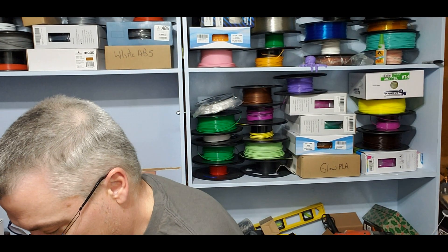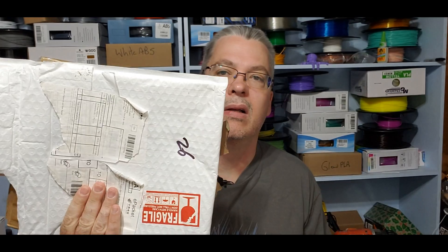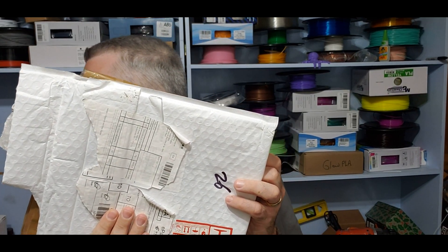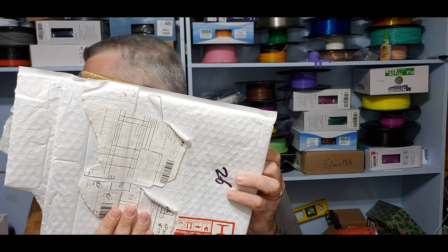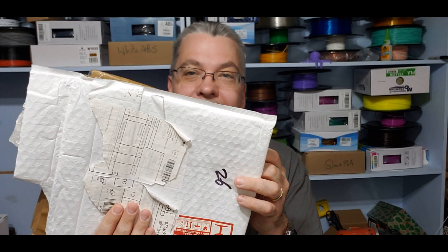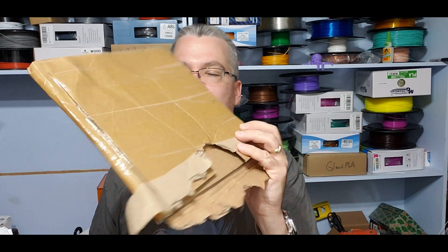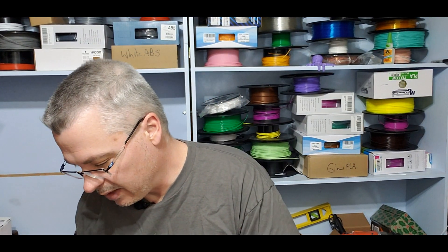I'm really excited. I just received a package yesterday from AliExpress. It came in the mail and contained my PEI flex build platform with magnetic sticker — that's actually what it's called. It came in a bubble wrap envelope, nicely wrapped in cardboard. It says Fred Gilly, so clearly it's Italian, and there's quality there.